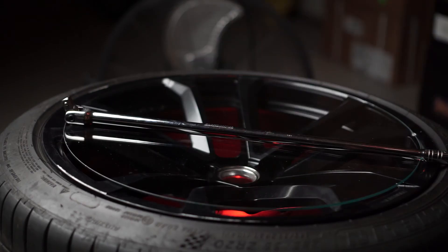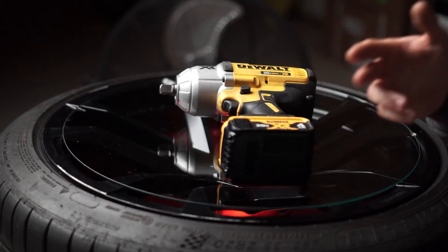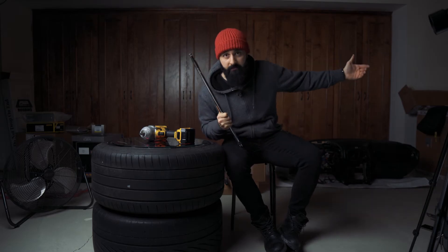Next item on the list is a breaker bar. This is basically just a long ratchet without the ratcheting mechanism. You're going to come across bolts that are super tight or just seized, so you use this for extra leverage to break those loose. Now an impact driver is a really nice thing to have, but it's a much bigger investment compared to a breaker bar. And in certain situations, like getting the crank bolt off, the only way you can actually apply that much torque is using a breaker bar with a long metal pipe.